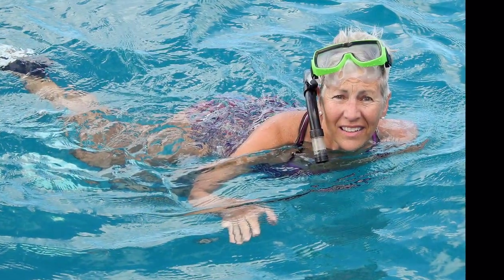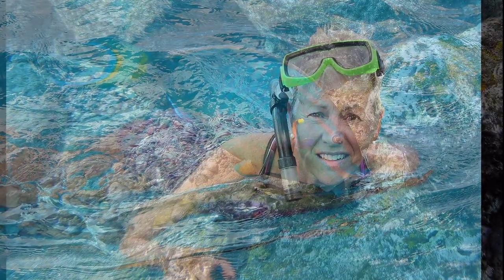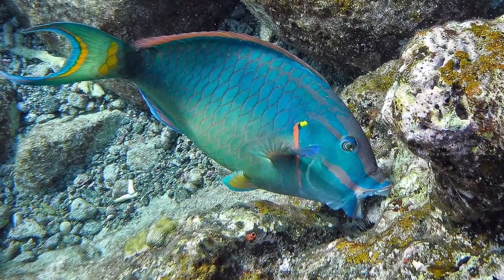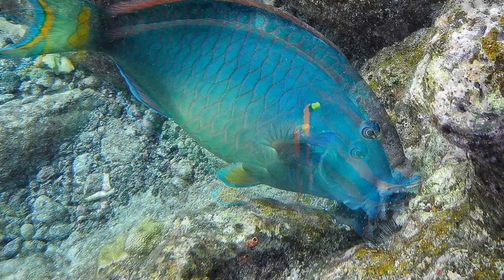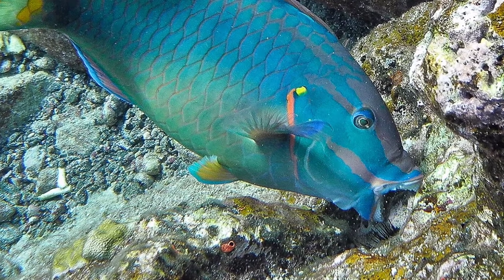There is also something else you should not do. You should not feed the fish when you snorkel — it is against the law. This stunning parrotfish knows just what he wants to eat, and it does not come from you.